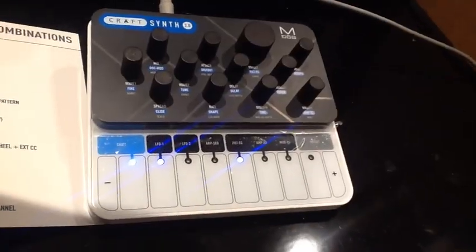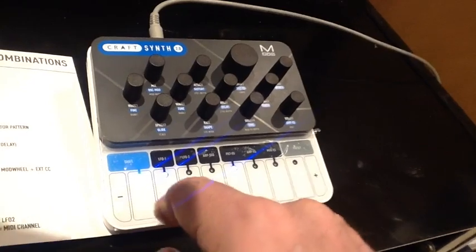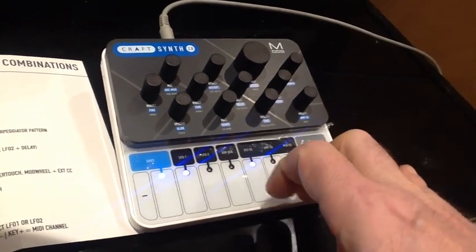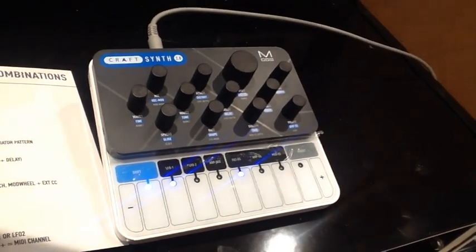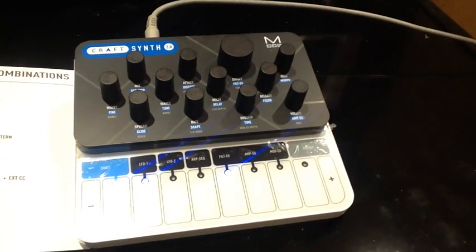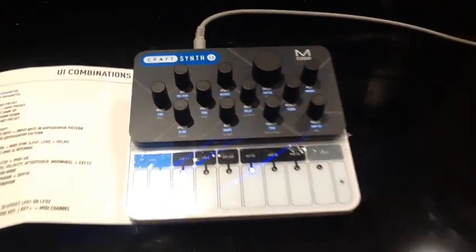You have patching for modulation by two independent LFOs, and you can turn up facilities like glide. There's a lot of built-in delay on some sounds, so you do have good effects which help to thicken out the sounds and textures.